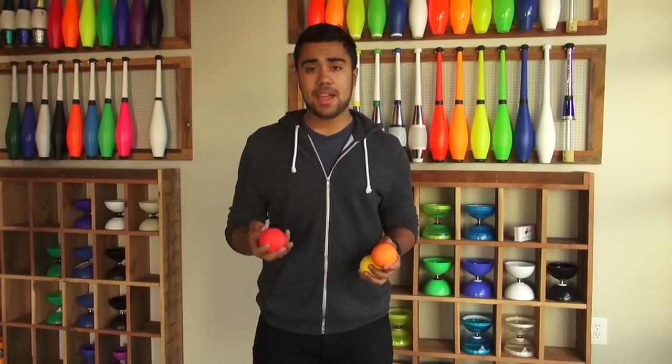As the name implies, these balls are perfect for bounce juggling. They boast an impressive 90% bounce rate return. That basically means when you drop the ball, it's going to bounce back 90% of the distance.